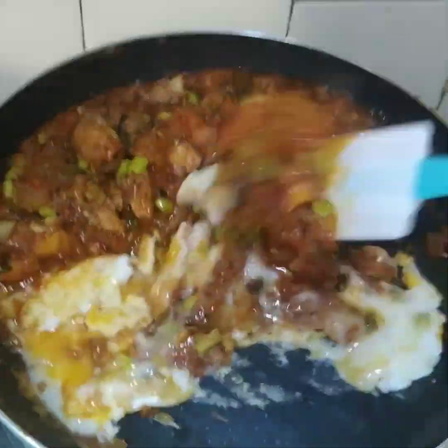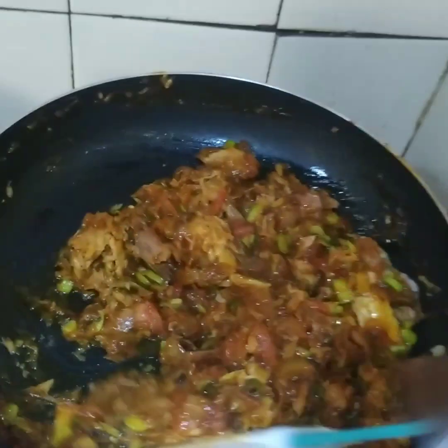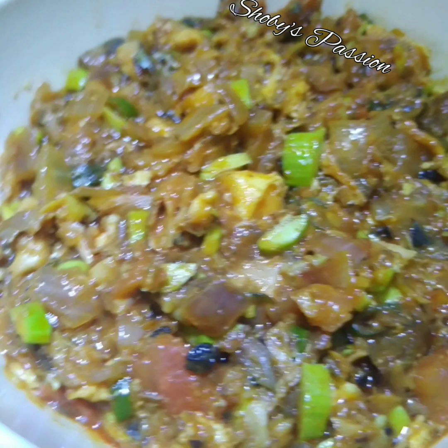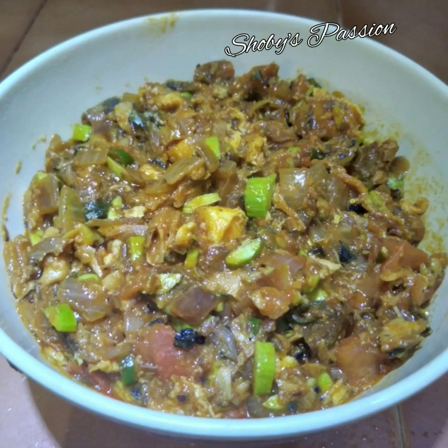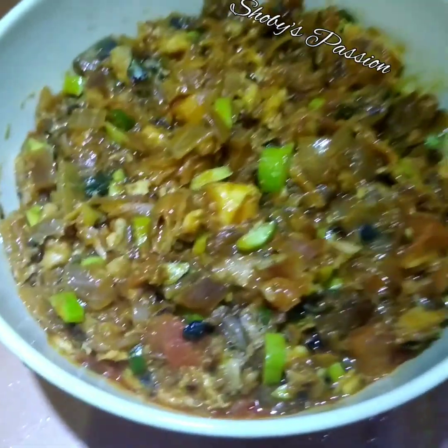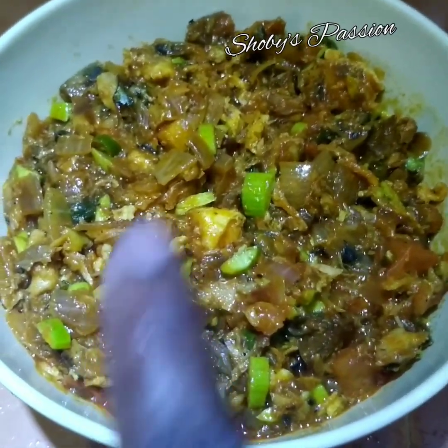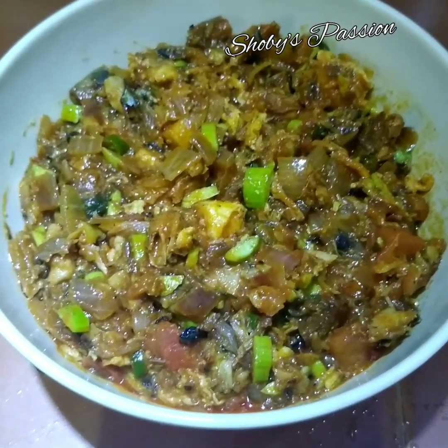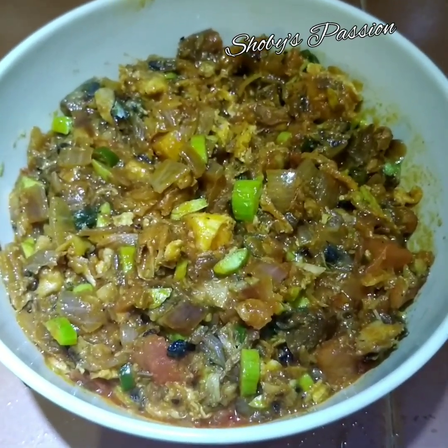Untuk resepi hari ni, saya menggunakan ikan sardin dalam tin kecil. Kalau anda nak buat banyak, boleh gandakan bahan-bahan.